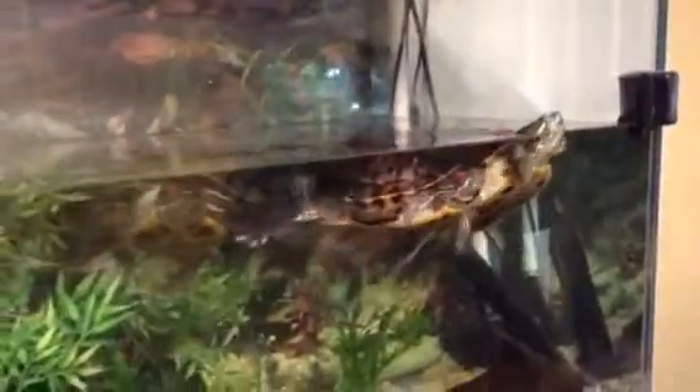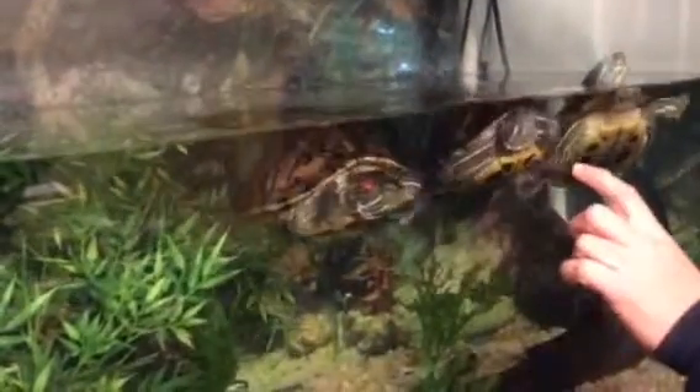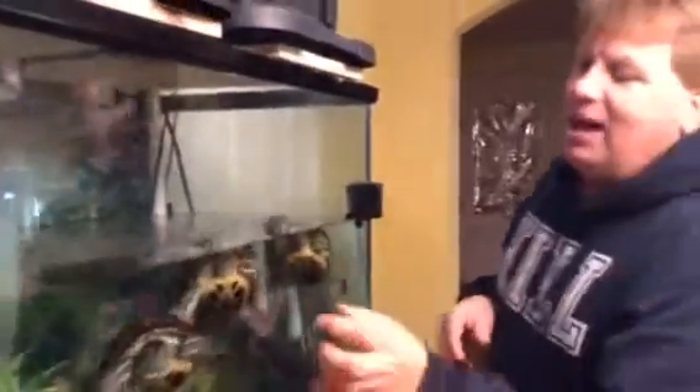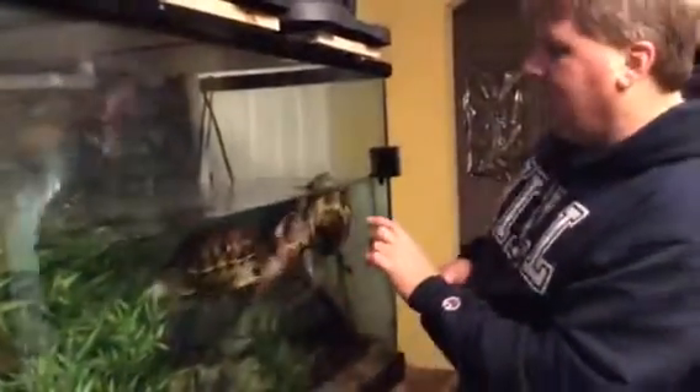Our next system is a turtle habitat. I'd like to introduce you to Cassidy — it's awful to say, but they all look very similar. These are regular sliders. We have Cassidy, Preacher, and Frisbee.